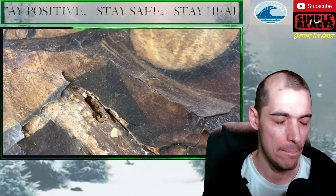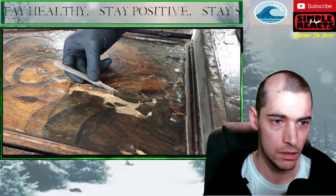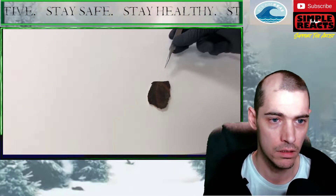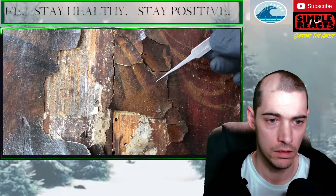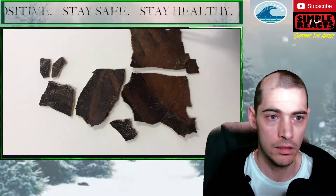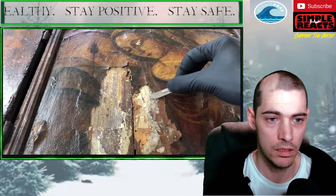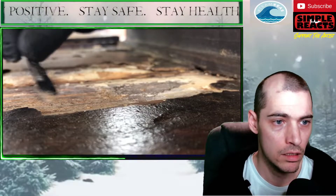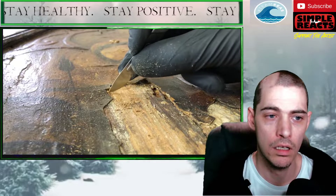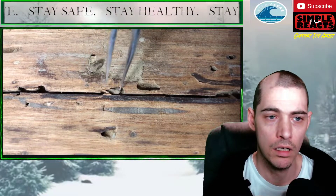So before I can even begin to think about any restoration procedures, I have to address the fact that all of this paint is literally detached from the wood support. So carefully, I'll remove the pieces of paint that have completely detached and I'll place them on an acid-free piece of foam core. I'll try to keep them aligned so that I know where they'll be returned to during the restoration process — like taking a puzzle apart. Photography to document the location of these pieces so that they aren't lost or misplaced during the next steps.